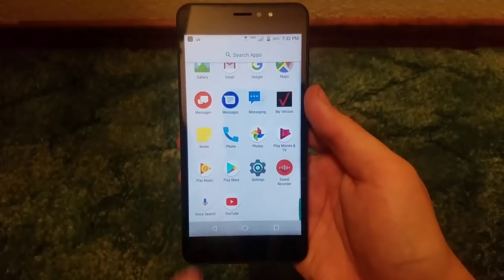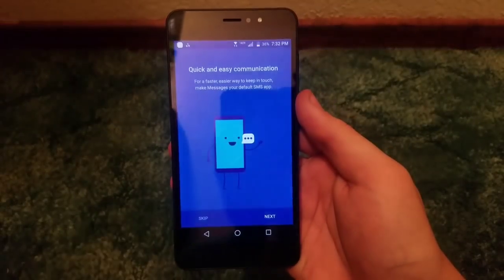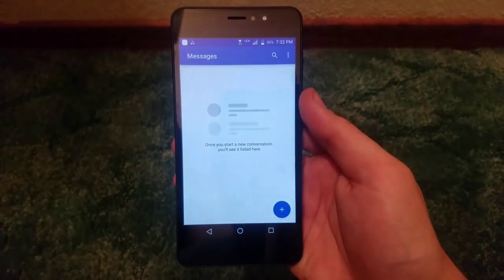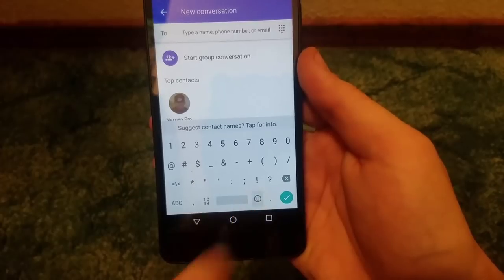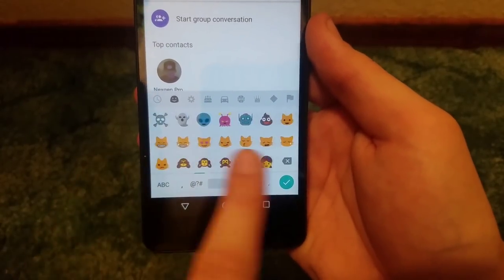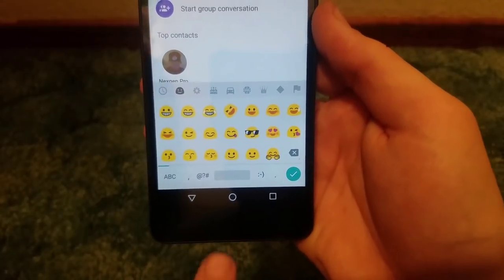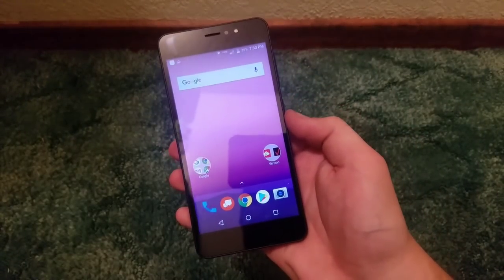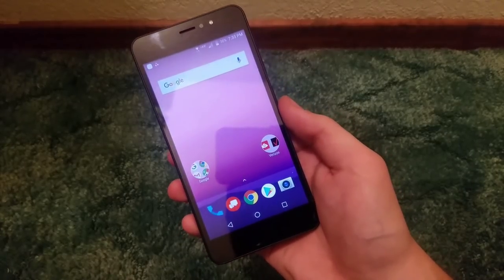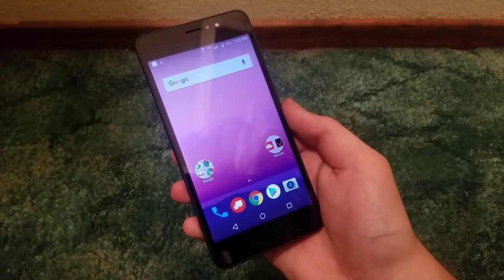Let's wrap up this unboxing and first look by checking if we have emojis on this phone. We do have the Google Keyboard, and with Google Keyboard of course we have emojis — all of them right there, no shortage whatsoever. So that's going to be it for the unboxing and first look of the Orbic Wonder from Verizon Wireless prepaid. If you found this video enjoyable or informative, hit that like button, subscribe to the channel, and turn on post notifications. I'll catch everyone again in the next one.